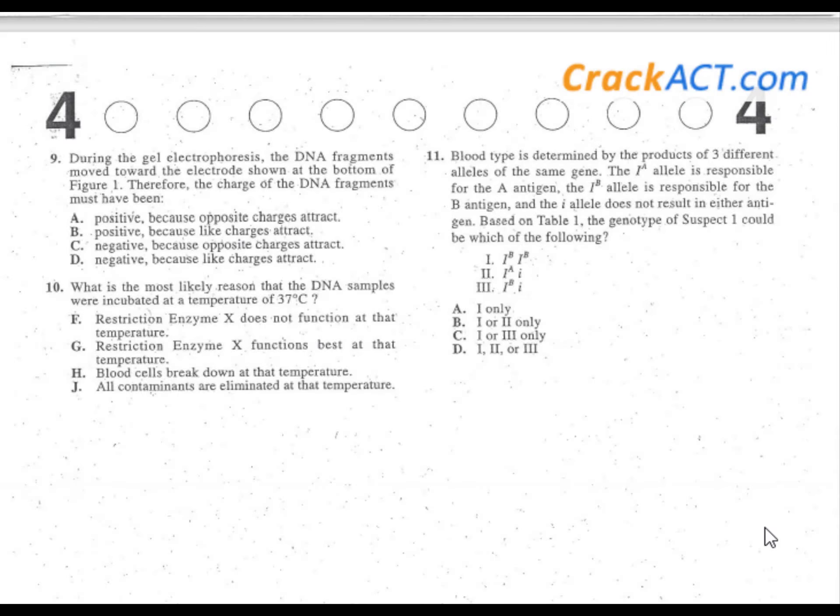Problem number nine. During gel electrophoresis, DNA fragments moved towards — underline that — the electrode shown at the bottom of figure one. We're looking for the charge of the DNA fragments. Glancing at the answers: positive, positive, negative, negative. Let's go find figure one and find the electrode at the bottom.